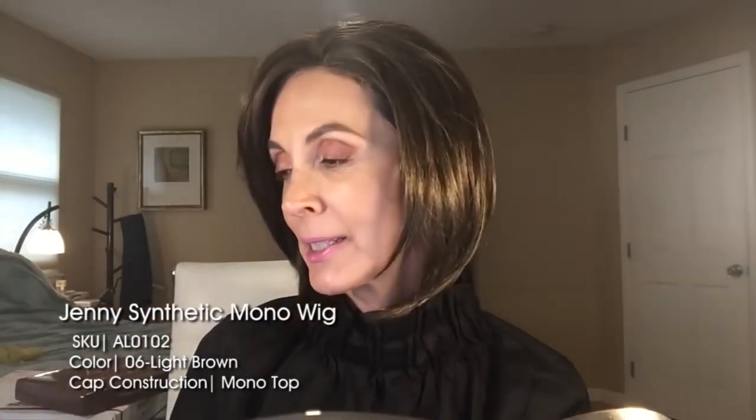Hey everyone, how you doing today? It's Marla — hopefully everyone is doing well. We are going back in time to my days in high school and how I wore my hair. It is from Uniwigs, it is from the La Vivid collection, it is Jenny, it is the color light brown. It is one of my favorites because I feel it is so natural looking, super comfortable on a really breathable cap that fits me really well.